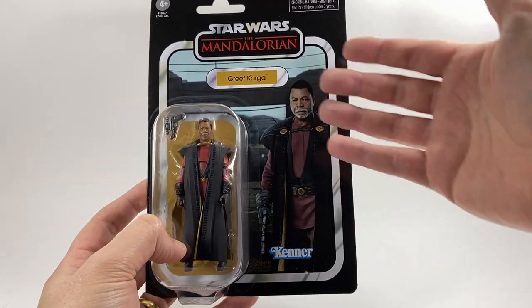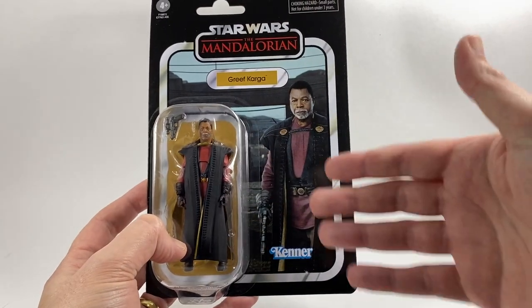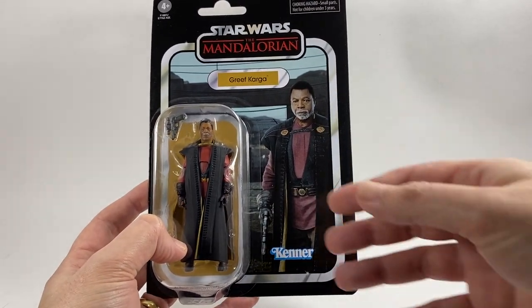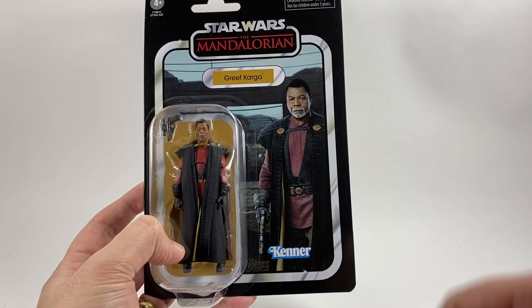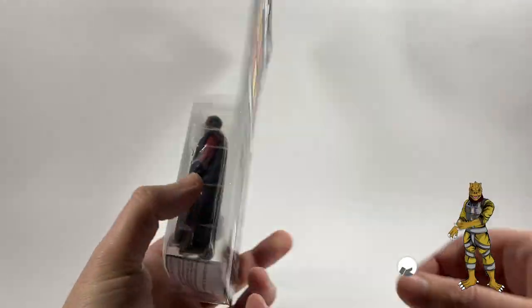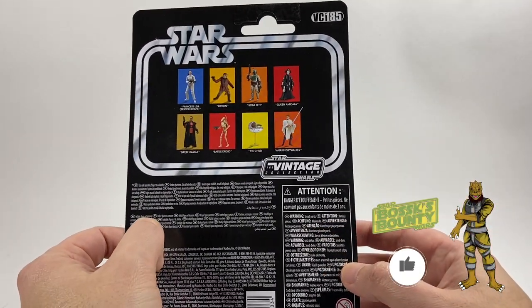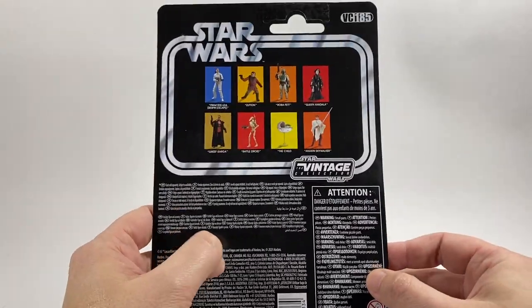I'm not going to lie, but it is not a drawing or anything like that — that is Carl Weathers, a.k.a. Grief Karga from the Mandalorian. It's just superimposed in front of the gate, which doesn't make for a great card back, but it's not terrible either. He is VC185 in the Vintage Collection, Disney and Hasbro on the back.